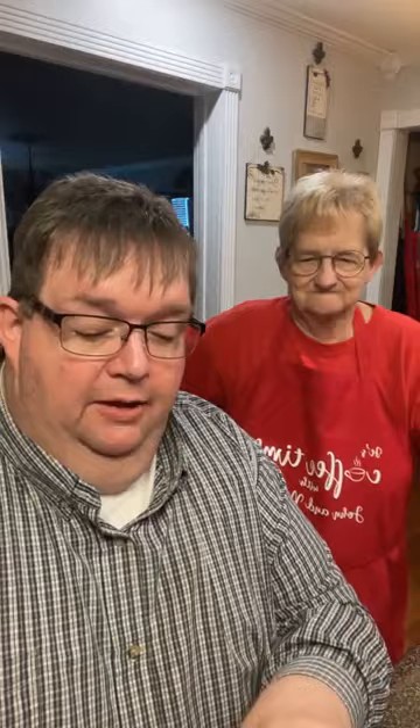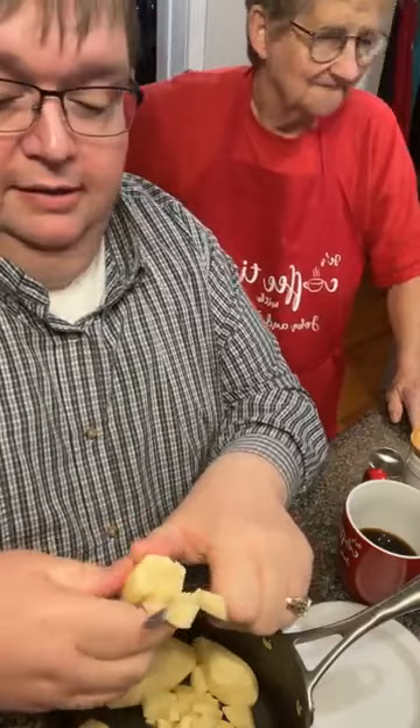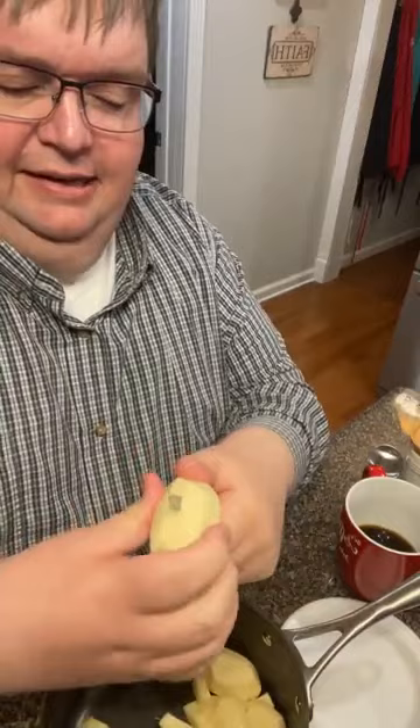Mama's done got the meatloaf done and I'm quartering up some potatoes right here, dicing them up to make some mashed potatoes. Mama peeled these — I just came in and started dicing and slicing. Dicing and slicing.